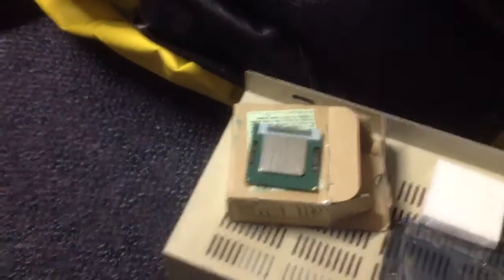So I'm going to go ahead and take out this old processor and put in the new one. I'll be right back and update you guys once I get everything in.